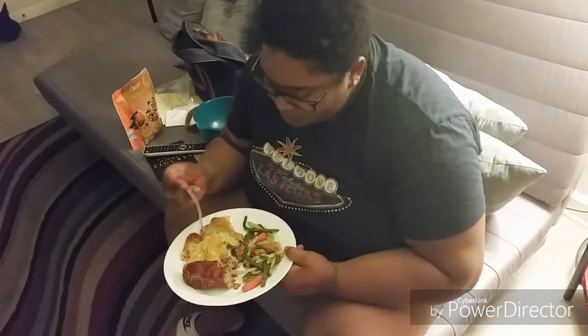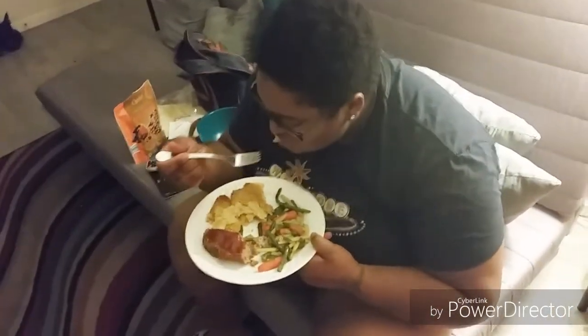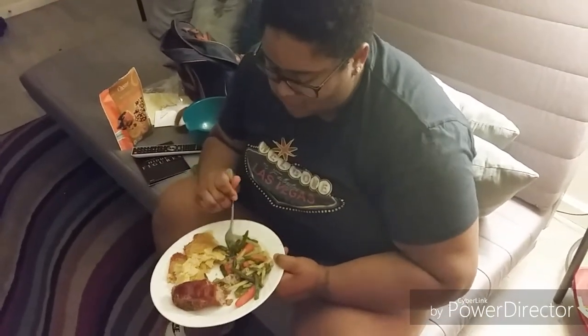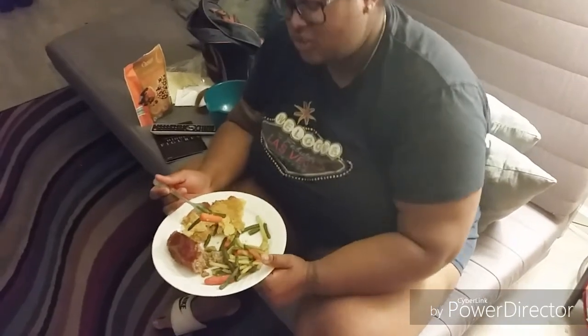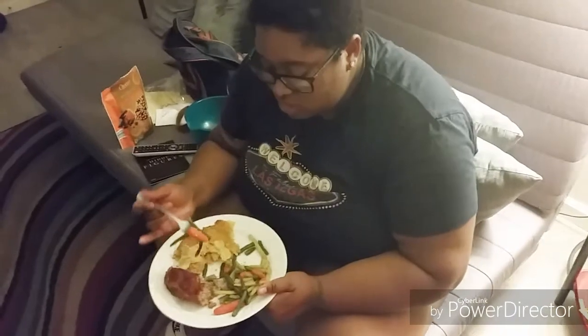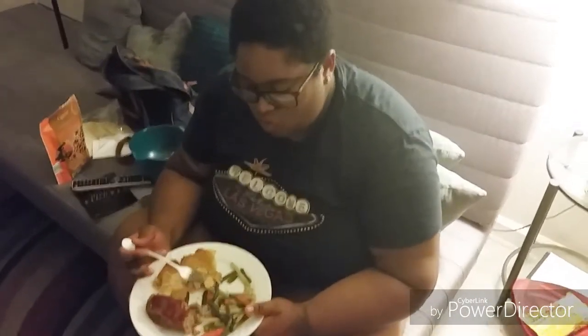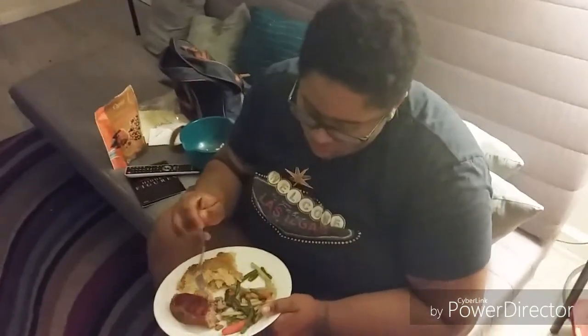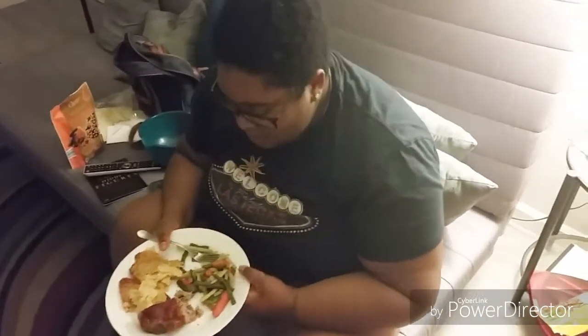They're having a good year so far. Courtney questions the seasoning on the vegetables and he explains: just garlic, onion, olive oil, salt and pepper. She asks about the yellow stuff in the vegetable medley — it's carrots, green beans, and wax peas, something called a Prince Edward medley from Aldi.